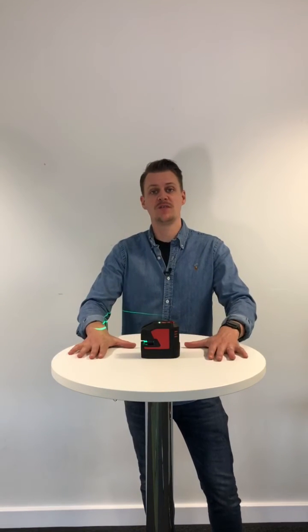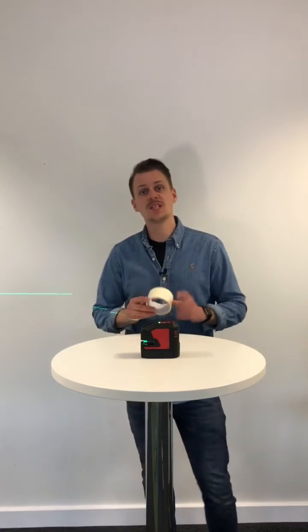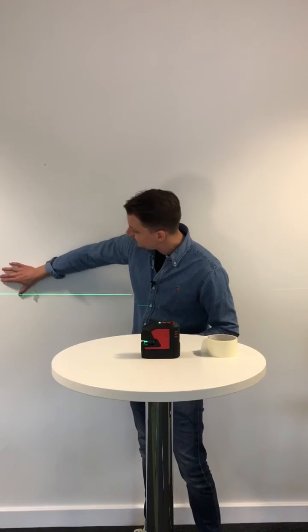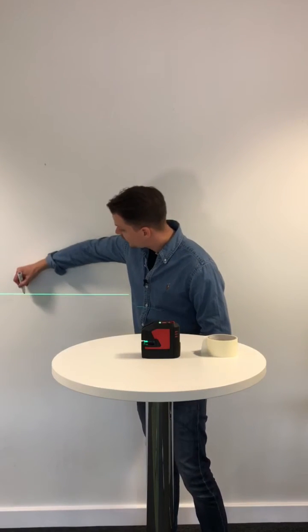First of all, get a flat surface — for example a table — and a little bit of gaffer tape. The reason for the gaffer tape is to protect your wall. Rip a bit of tape off, stick it on the wall like that, and then simply draw a line across your beam.